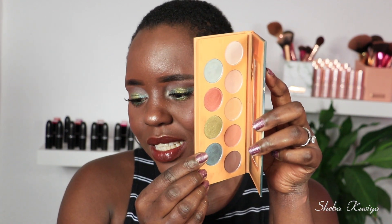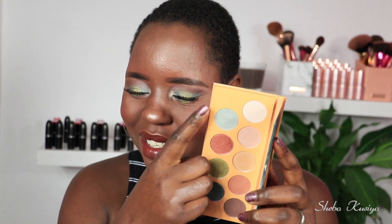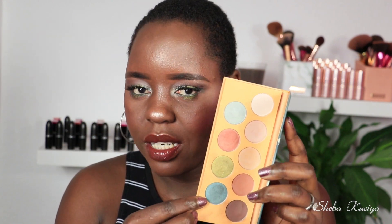On the good side, we do have some shimmer shades which I love. Especially these two — the green and the blue — those are absolutely gorgeous and stunning on the eyes, super pigmented. Even this other shimmer is not too bad. The blue and green are definitely shades I'll reach for again. If you have this palette and love it, I guess it just performs differently from eye to eye, but based on my experience today, the matte shades just did not cut it for me.